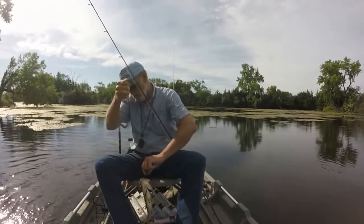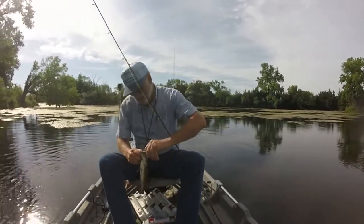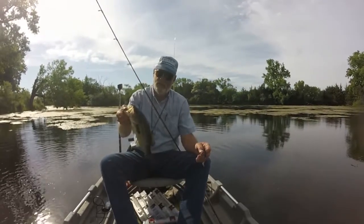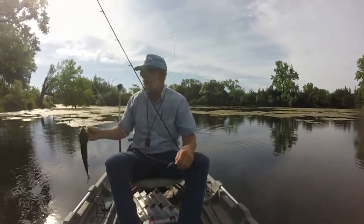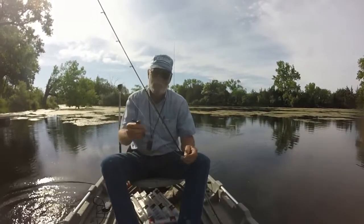Found you, didn't I? How about that fish — maybe 13 inches long, give or take a bit?